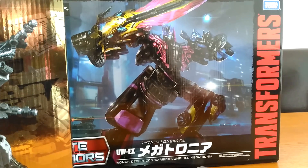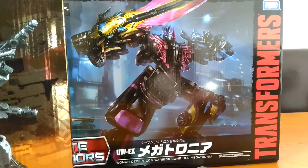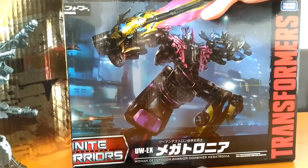Hi guys, it's me back with a toy haul video. I'm just showing you some of the stuff that I've picked up recently which I still need to review.